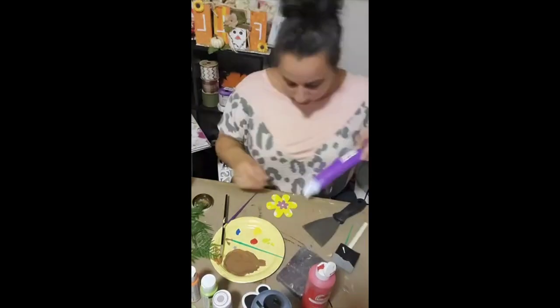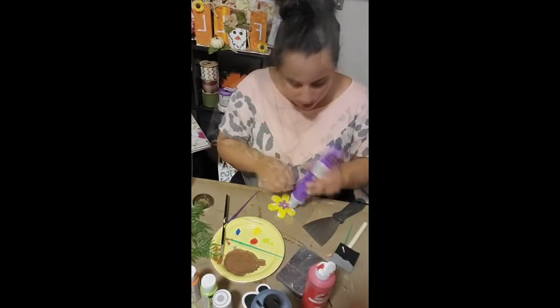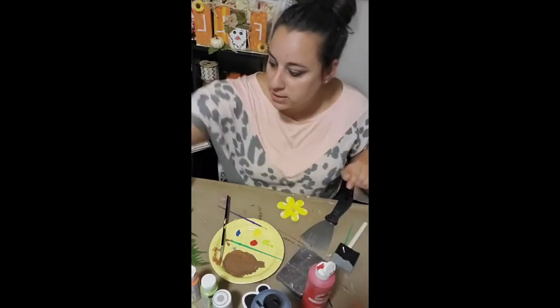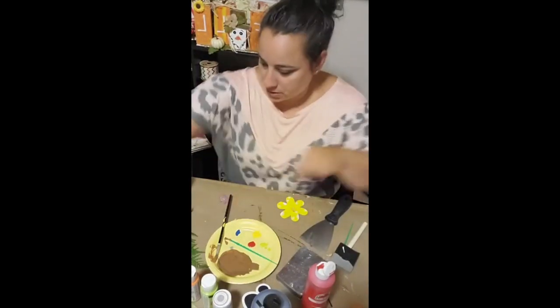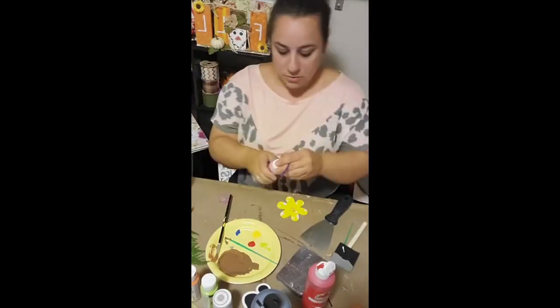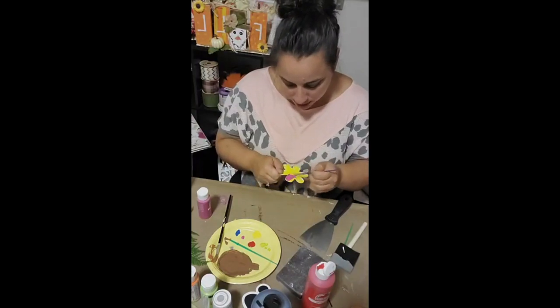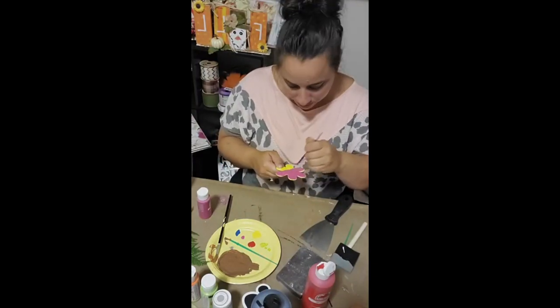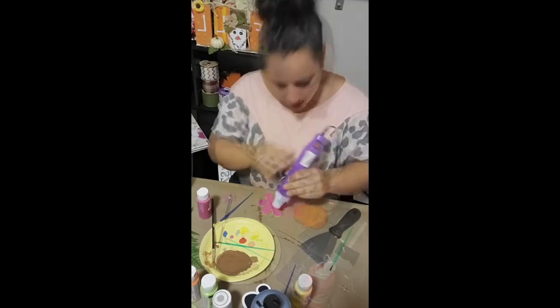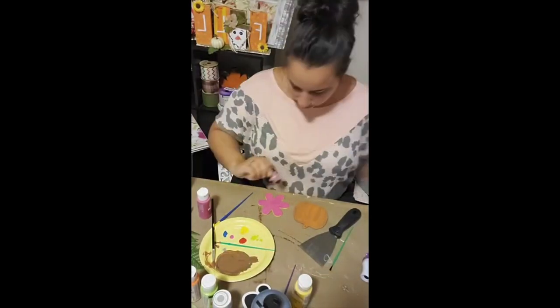Instead of a yellow flower, my cousin wanted a pink flower. So I took my heat gun and tried to pry off the little purple flower piece on top, then gave it a few coats of this magenta color from Apple Barrel. After it was all dry, I went ahead and hot glued that little purple piece right back on.